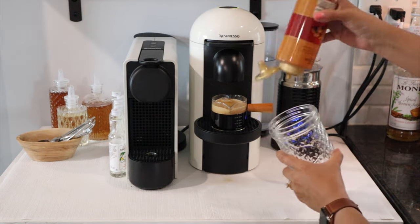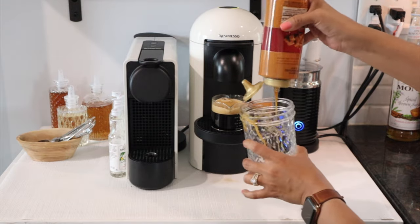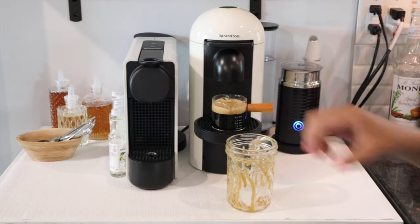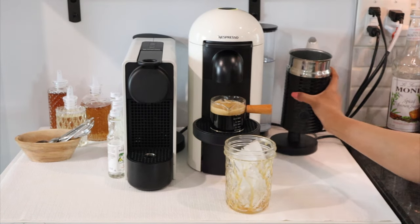I'm taking Torani's caramel sauce and just drizzling it all over the cup, then adding a little — or a lot — of ice.